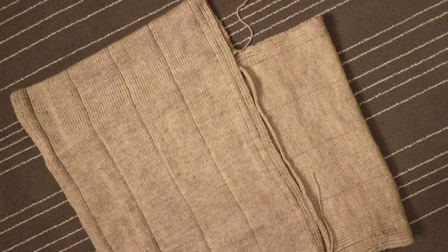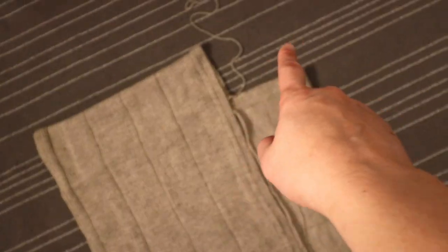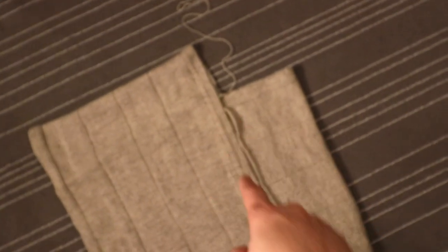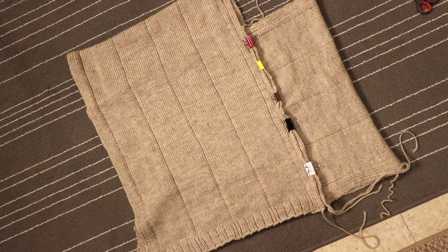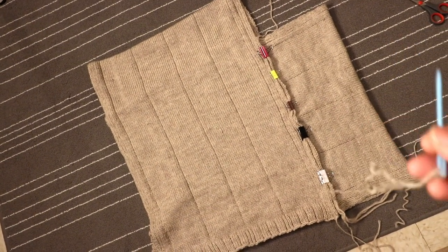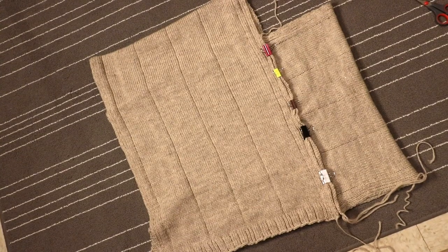If you like you can add some ribbing around the triangle neckline. If the opening is too big you can pick up stitches and do some ribbing, and overlap it at the tip of the triangle. I like to use some pins or clips to hold it together first so the piece doesn't stretch out too much. Then I just use a needle and a piece of yarn — you can stitch it up any way you want. I think I will just use a simple whip stitch.